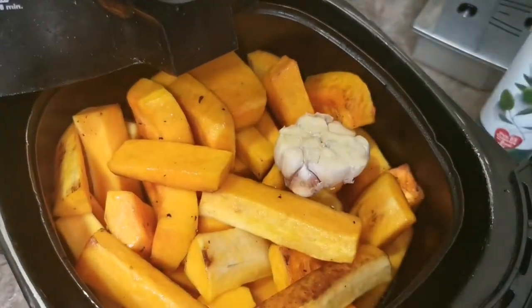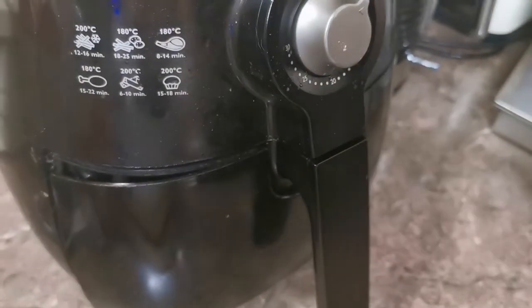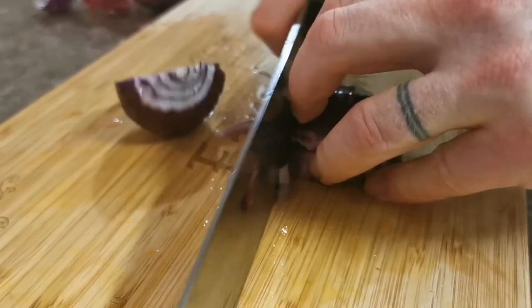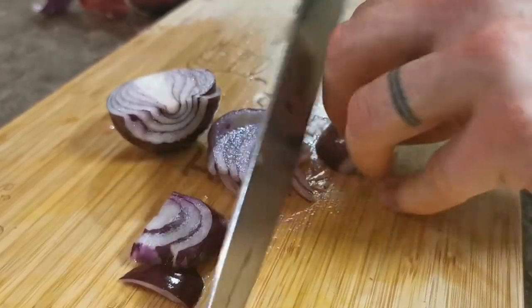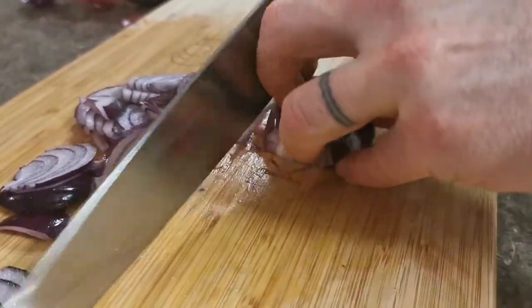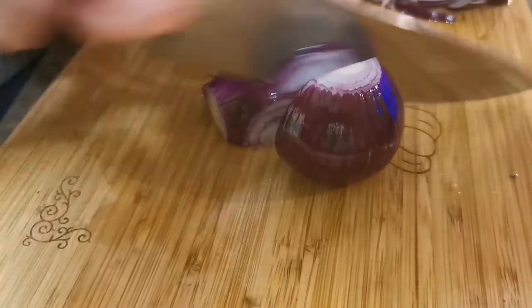We're going to add half a bulb of garlic, and that's going to give this curry a really nice roasted garlic flavor. Cook those at about 160 degrees for 30 to 40 minutes, checking them regularly as times may vary depending on your air fryer.